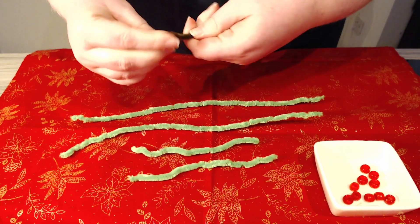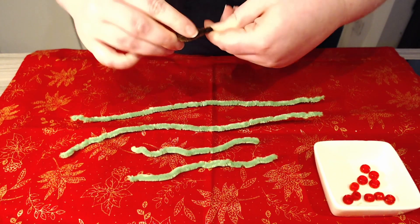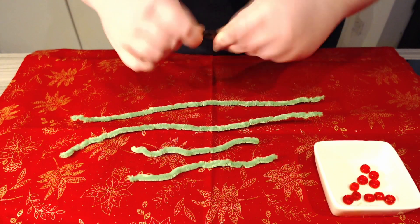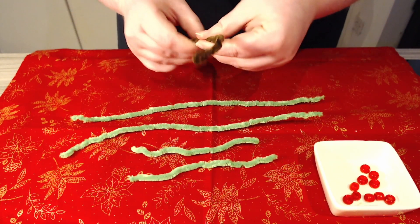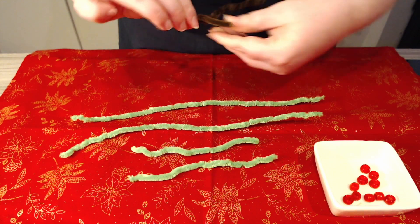The first step of this craft is making the trunk of the tree. For this we've used a long pipe cleaner folded in half and added some twists to make it sturdier, and then with the two ends we've splayed them out to make them easier to stand once we've finished.